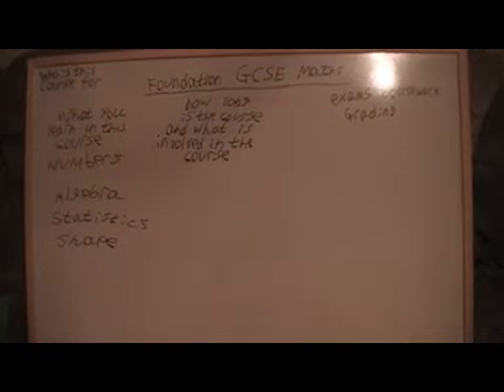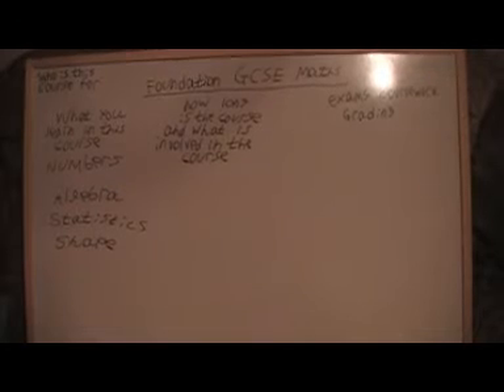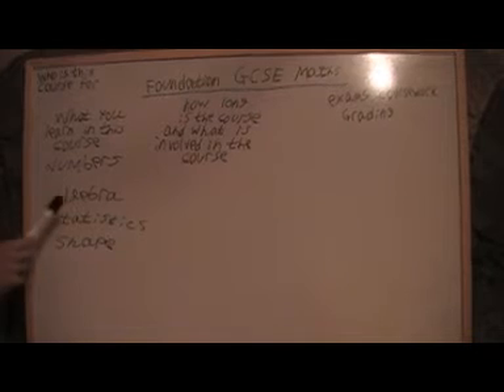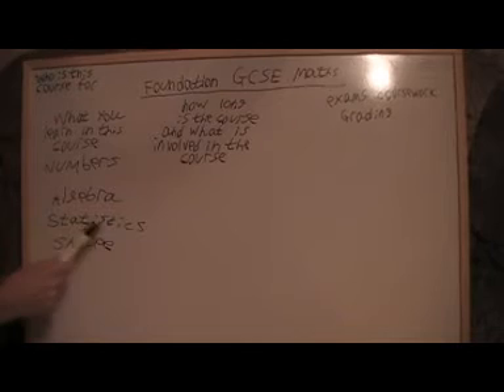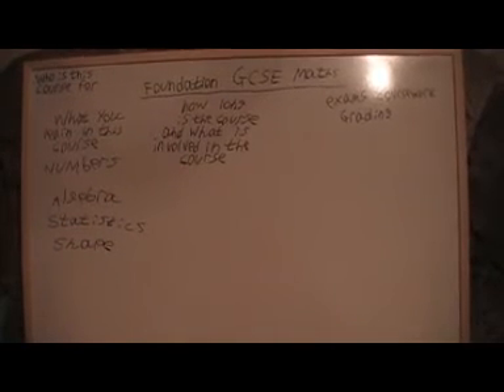The coursework is graded on a written piece of paper covering either algebra, numbers, and I think for every exam board you have to include at least one piece on statistics as well.